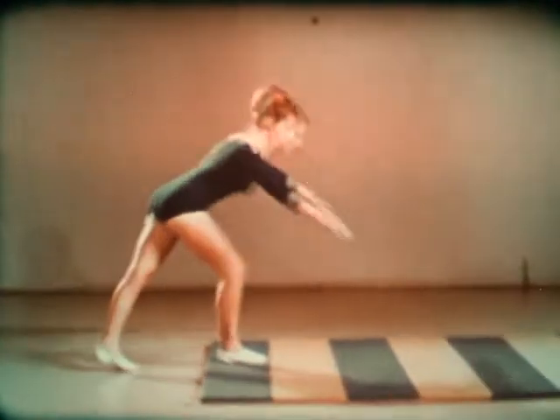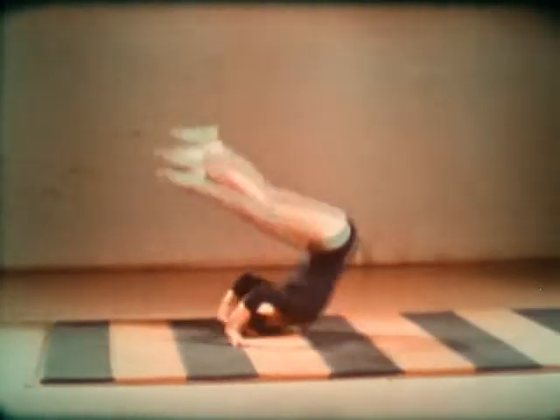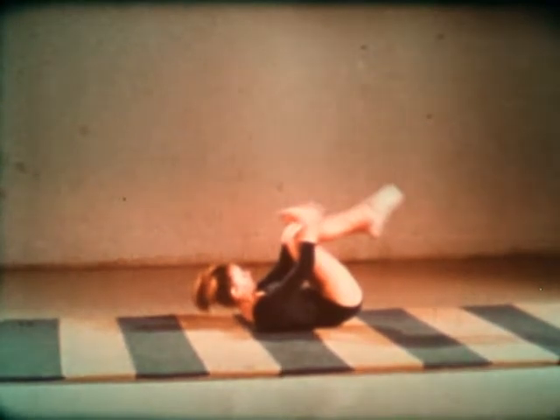Kick up one leg at a time to a handstand. The arms should be straight. Then duck the head, bend the arms and roll. The back should be rounded. Now grab the legs to come up.